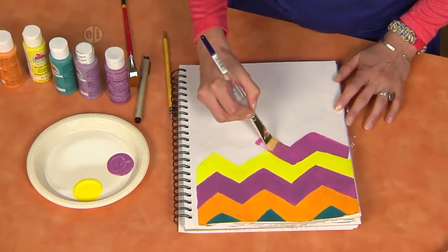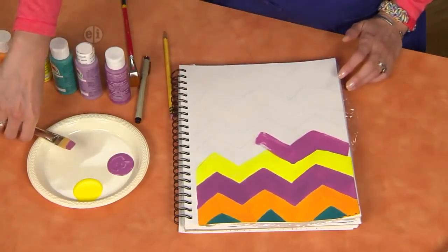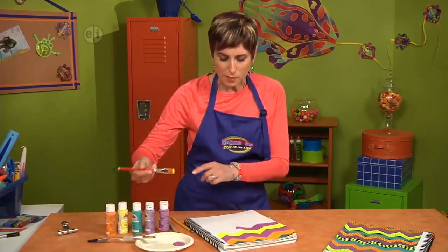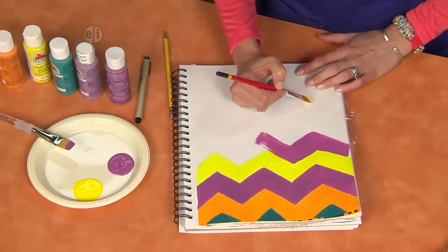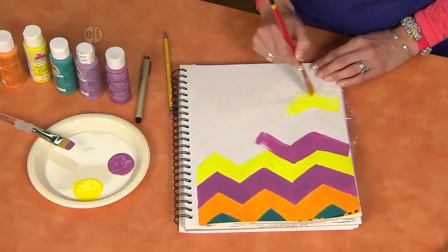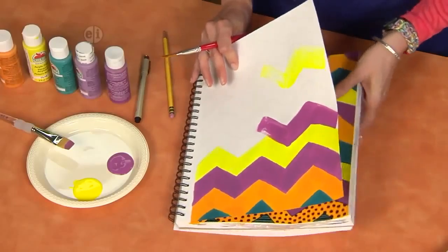Now, if you want to switch colors and need to clean up the edge, you can just use the edge of your paintbrush. But let's say we want to do another color right now and this is still wet — that's okay. Just grab a new paintbrush. You would want to put your purple paintbrush in a cup of water so it doesn't dry out. Just skip a line or two and start painting again. This is awesome because it's like a neat fluorescent yellow color. You would just keep painting your zigzags until you have something that looks like this.